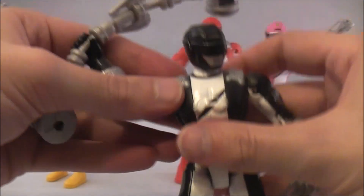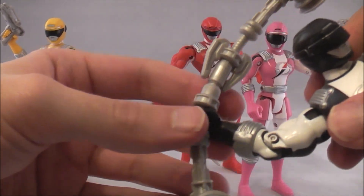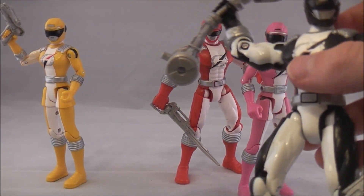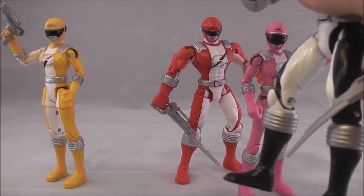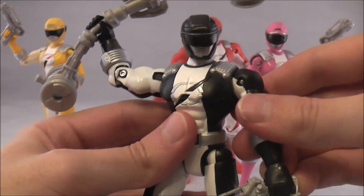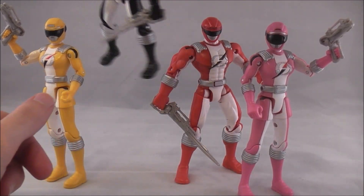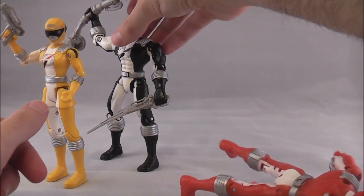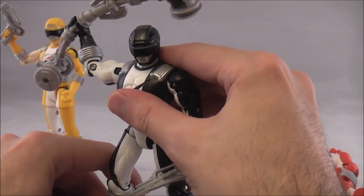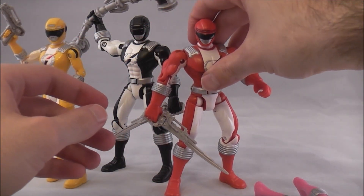Here's the Black Ranger figure — same articulation, no paint. He comes with what's kind of like a double-sided hammer, and he's got the drive-slammer weapon, which is sort of like a hammer. His weapon sort of looked like a drive-lance. Like I said, they were almost like a riff on the actual weapons — like if they didn't have the licensing and they were bootlegs. It was really weird what they decided to do with these.